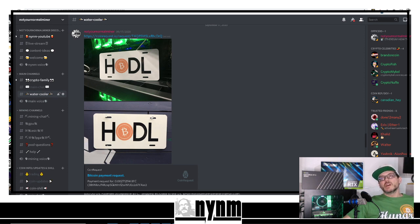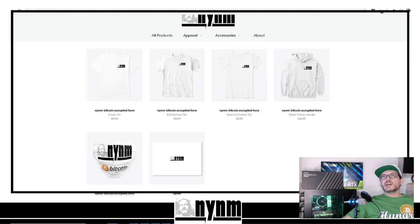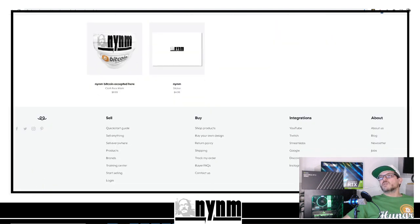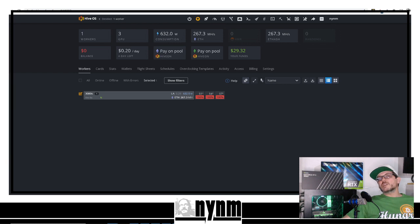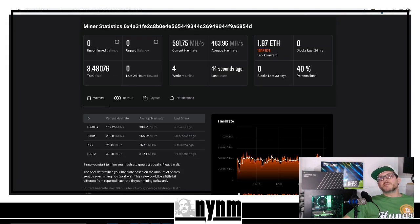You can chat with us directly on the Not Your Normal Miner Discord — we're there all the time with great mods. Over in the water cooler you can pick up HODL Bitcoin license plates, shipped anywhere in the US for free. You can also head over to teespring.com for our Hash Merch Market. If you want to send us some of your favorite crypto to support the channel, you can do that through coinrequest.io. I really appreciate you watching — I wish you the best of luck on your solo mining adventures. My name is Wes, I'm Not Your Normal Miner — thank you.